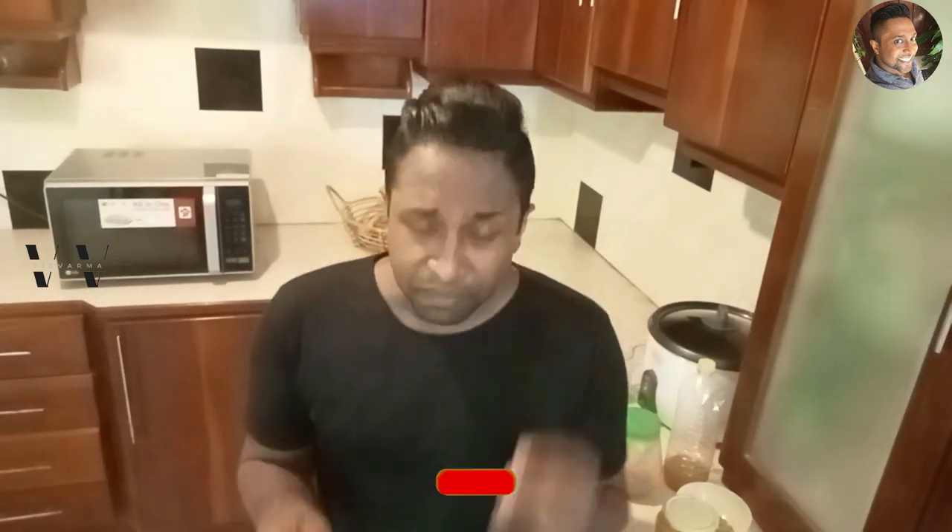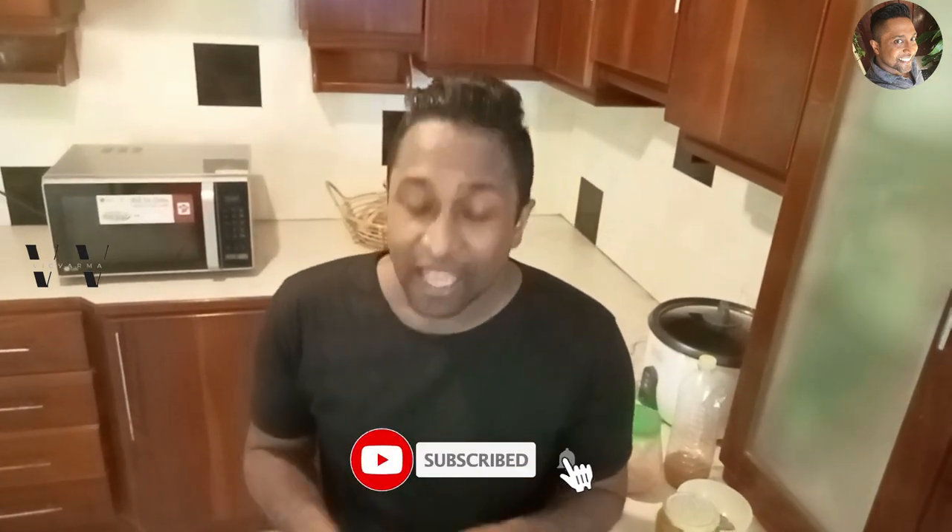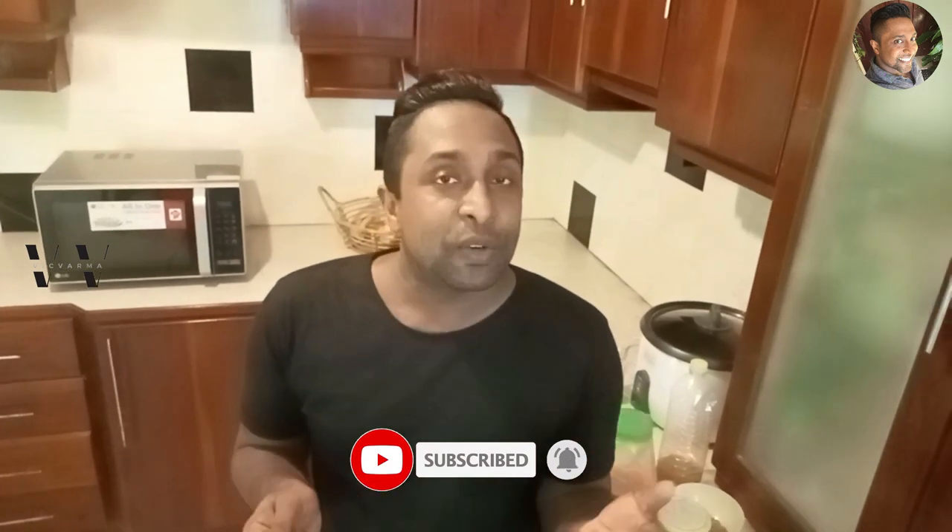I hope you guys enjoyed this video. If you did, please don't forget to subscribe, and also like and share this video. Until I see you guys next time with yet another video, this is your host signing off — bye!